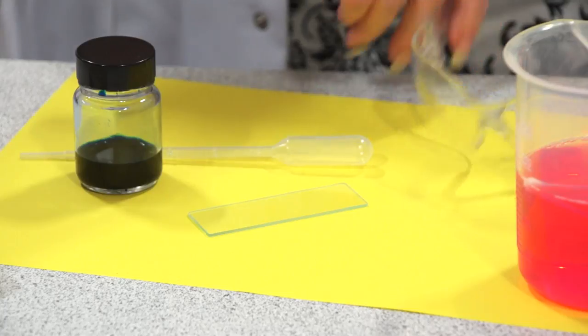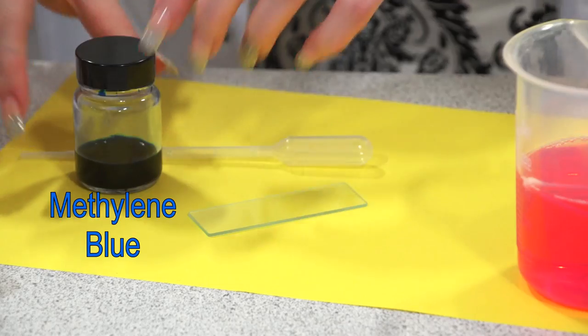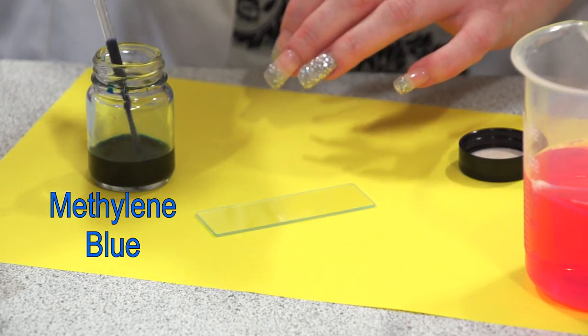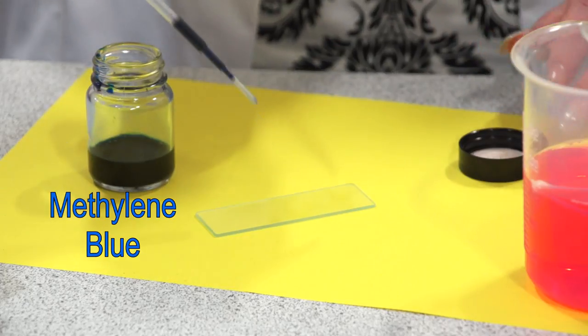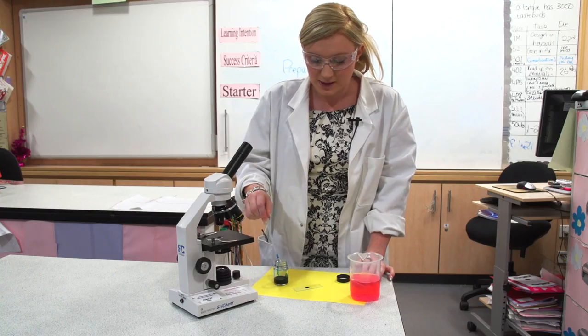For the next step you'll need to put on your safety goggles. Collect some methylene blue dye — this is a special stain used to make cell structures more visible. Place one drop onto the centre of your slide where your animal cells are.